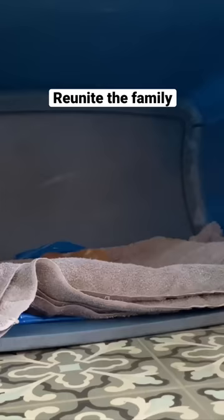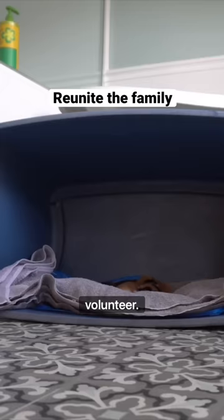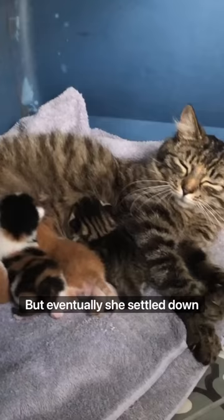Now we're going to reunite the family with a foster volunteer. Mom kind of freaked out at first and tried to relocate them, but eventually she settled down and realized she was in a much more comfortable place.